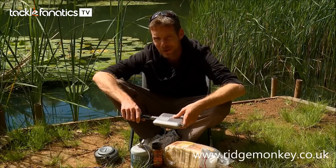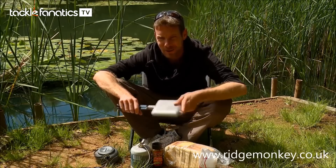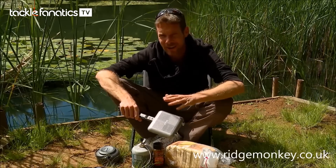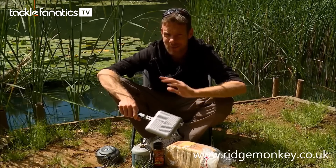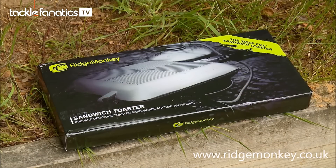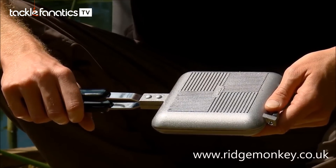Now, if you're a regular viewer of Carp TV, you would have noticed me banging on about my sandwich toaster quite a few times in the last year or so. Fantastic bit of kit. However, there were a few things with it that could be improved, and these guys recognised that and produced their own one. It's known as the Ridge Monkey Toaster, and it's actually far better than the original one that I used to use, so let's take a little look why.